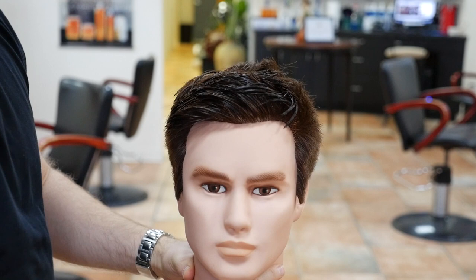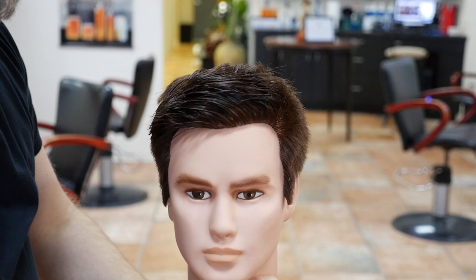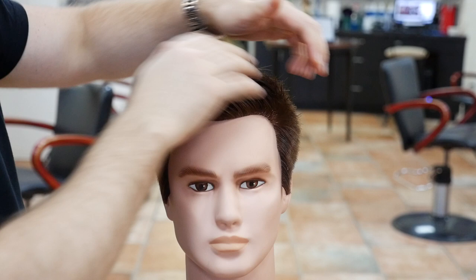Then added some texture to the top just by chipping into it a little bit, and basically you've got this style. Now for styling it, what I'm going to do is just blow dry it over coming this way, and then you can use a little bit of a dry paste to finish it.